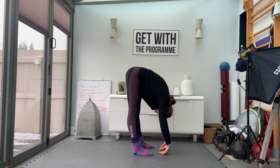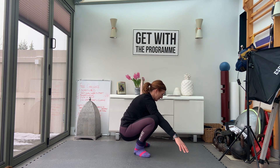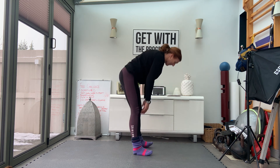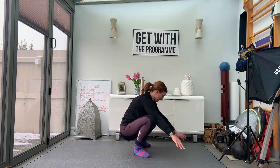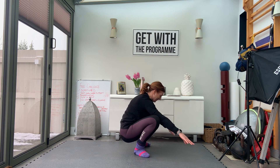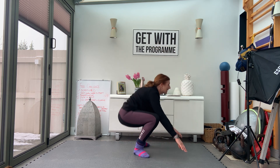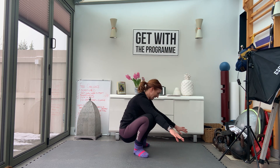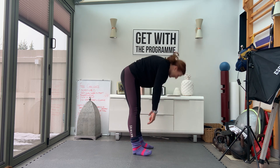Drop — four more, drop, three more. If you want the heels down for these, and drop — two more. Keep the back nice and long and drop into hamstring. One more.